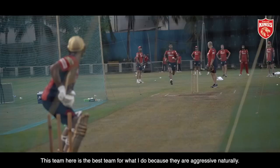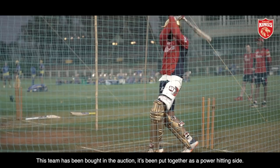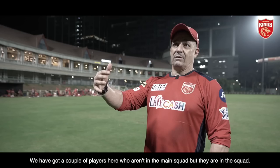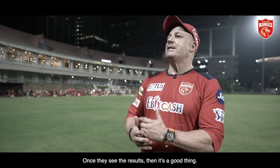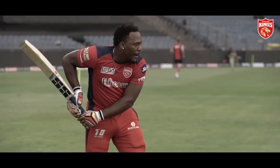Power hitting. This team here is the best team for what I do because they're naturally aggressive. This team has been bought in the auction and put together as a power hitting side. So for me to come in, they're all naturally aggressive. The hardest thing to do is to get players to be aggressive. We've got a couple of players here who aren't in the main squad, but they're in the squad — it's harder to get them to do it, but they're coming round. Once they see the results, then it's a good thing. For me, it's just like a glove — I've fitted straight into it and it's great fun.